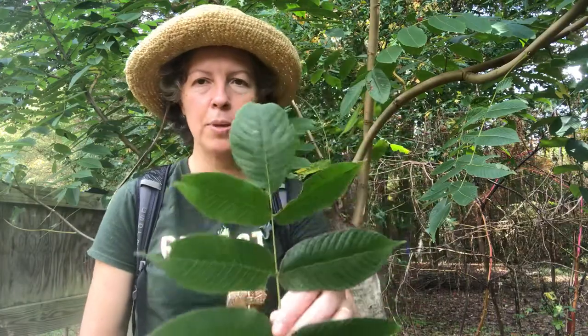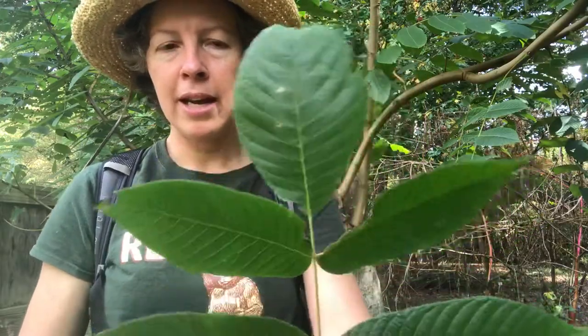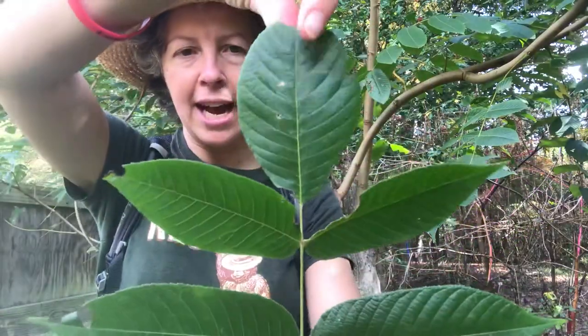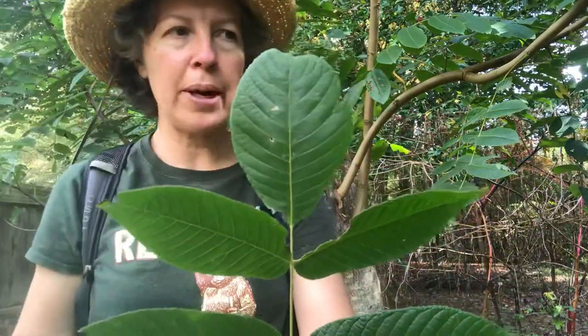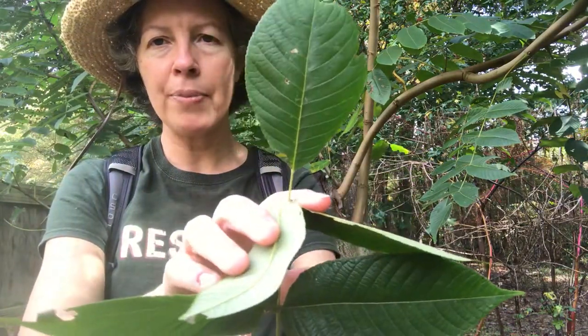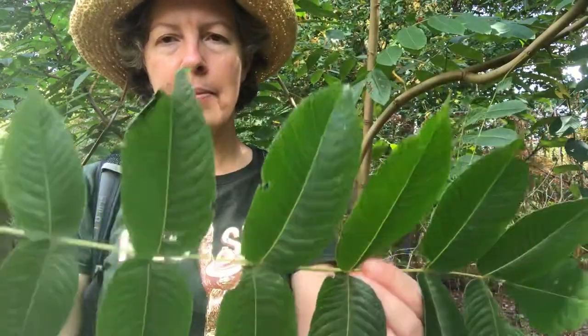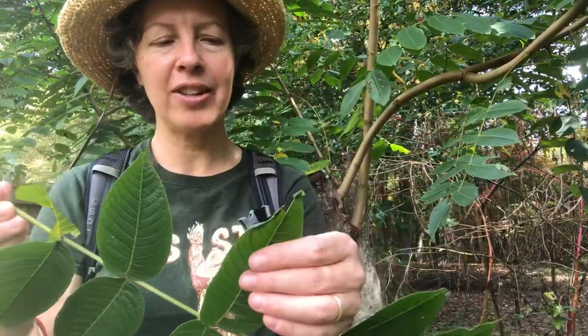So one difference with black walnut: remember they usually have either a very reduced terminal leaflet or no terminal leaflet at all. In this case, Juglans cinerea has a pretty robust terminal leaflet and it has a pretty long petiole as well, so that's one key difference with butternut instead of Juglans nigra.